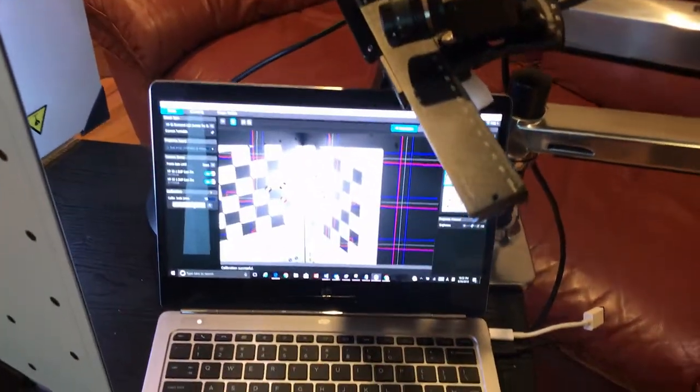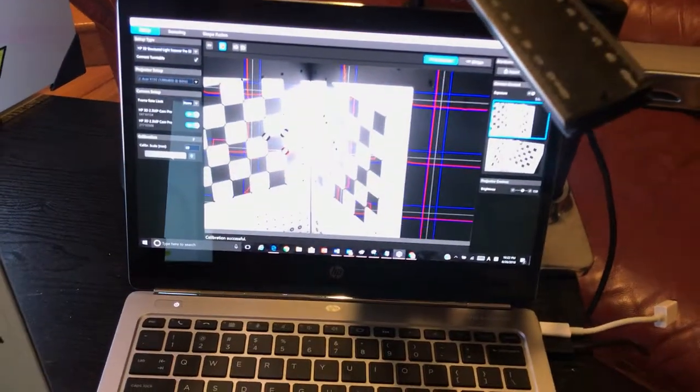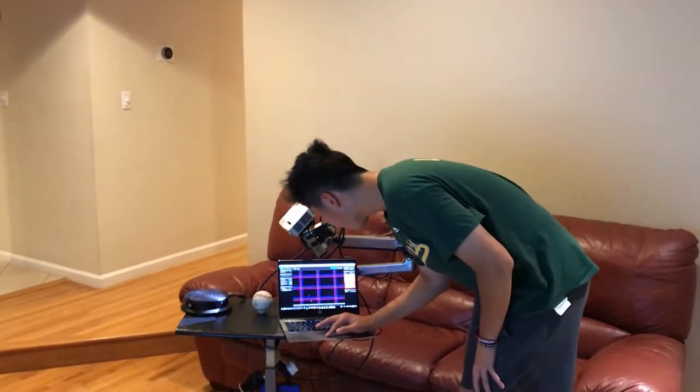After the calibration finishes, we are ready to scan. Click on the scanning tab and configure the software on the left-hand side. In order to reduce the steps in scan cleaning, do a background scan. This allows the software to recognize the background interference and suppress it automatically. Remove the object, click on the background scan, and wait.